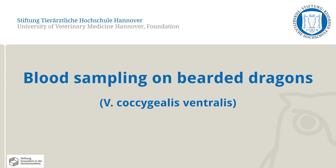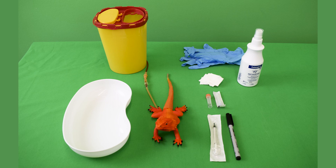Only one of the correct methods to perform this skill is shown here. Needed for this skill lab exercise are a kidney dish, disposal container, the bearded dragon simulator, disposable gloves, gauze swabs, disinfectant, a lithium heparin sample vial, a 24G cannula with a corresponding 1ml syringe, and a water-resistant marker.